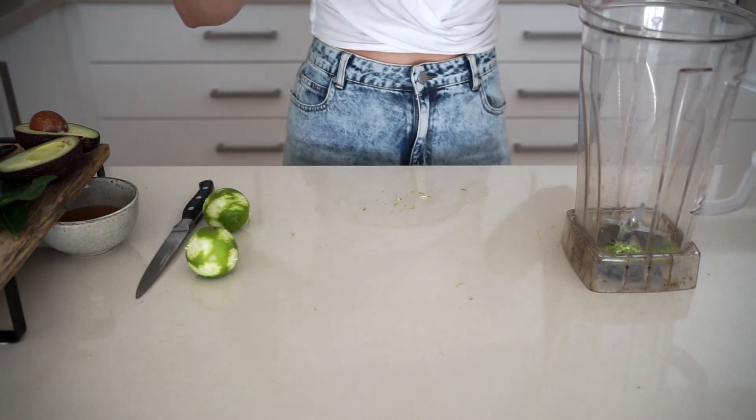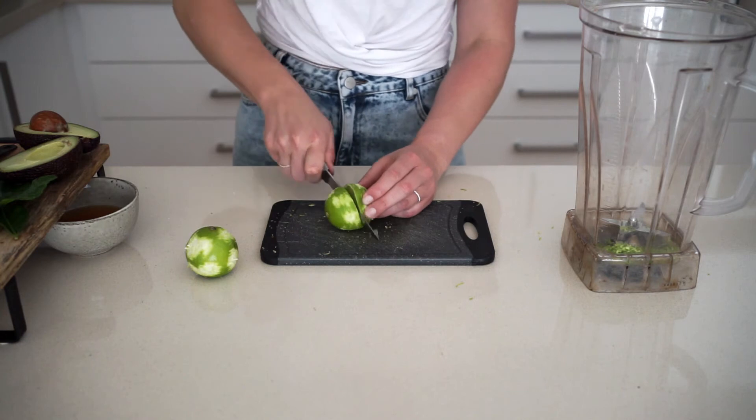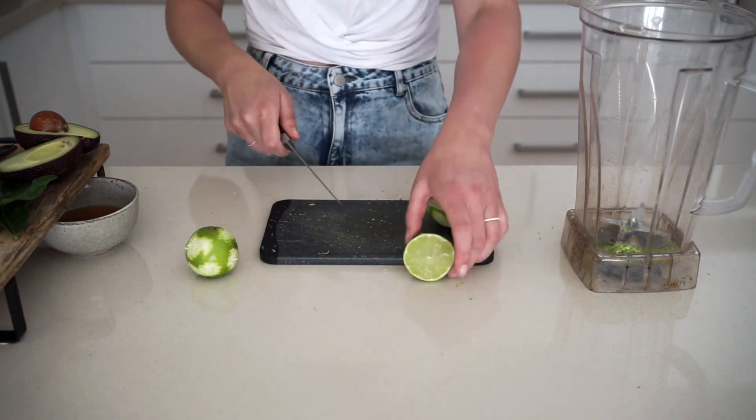This is a pretty good recipe because there's not much waste — we're also going to use the juice of the two limes and put that into the blender as well.